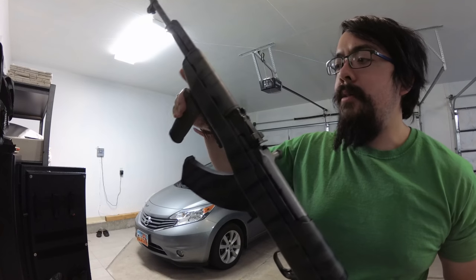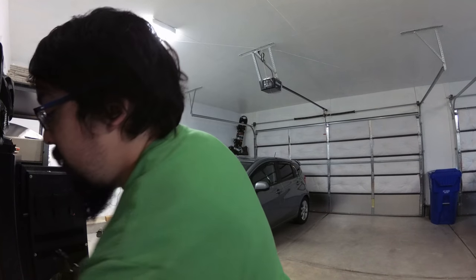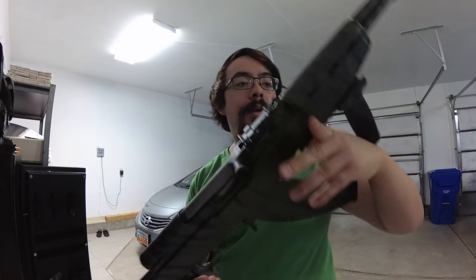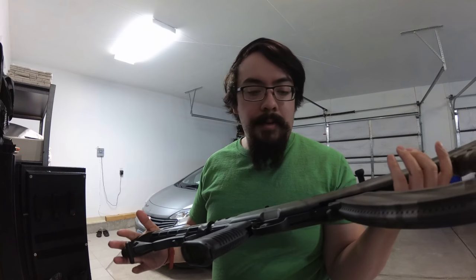This whole thing cost me like $8 to paint. I just used Krylon Camouflage — these are like four or five dollars each. This stuff dries really well; it was painted earlier today and I'm already able to pick it up and hold it without anything happening to it.